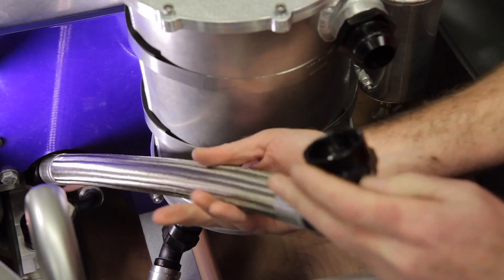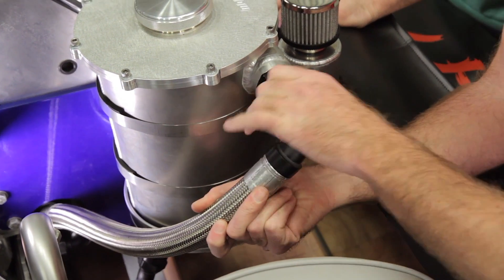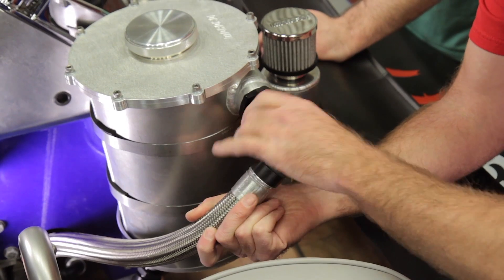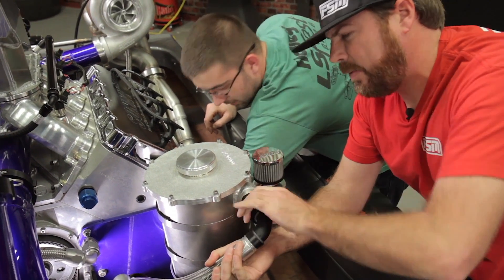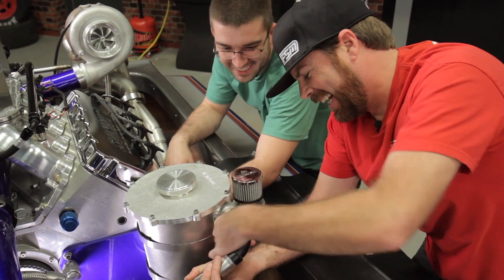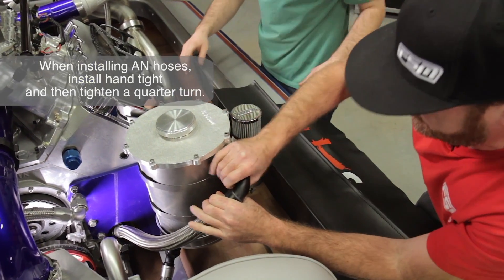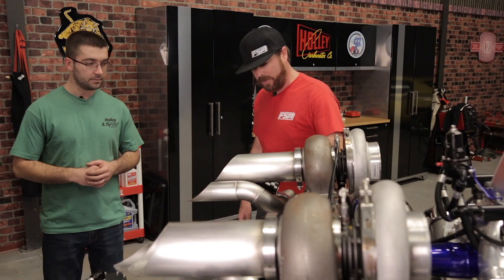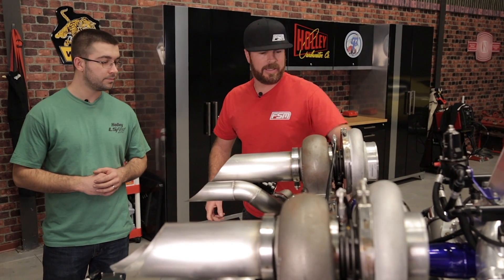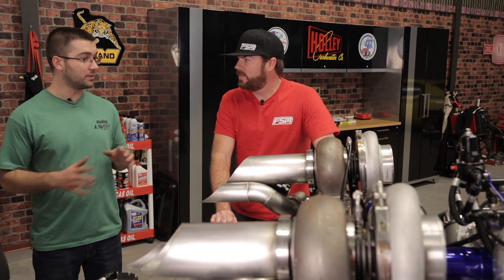Ultra Pro is doing the dry sump system, but there are several other hoses back here: turbo oil drains, water from the jet pump to the motor, and oil feed for the turbos. Even though Ultra Pro is a universal hose that handles different fluids, every hose in the Earl's line does a certain job the best.